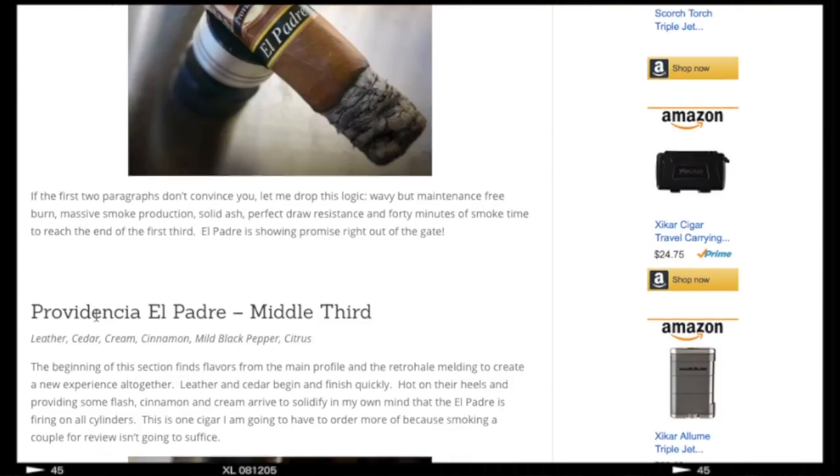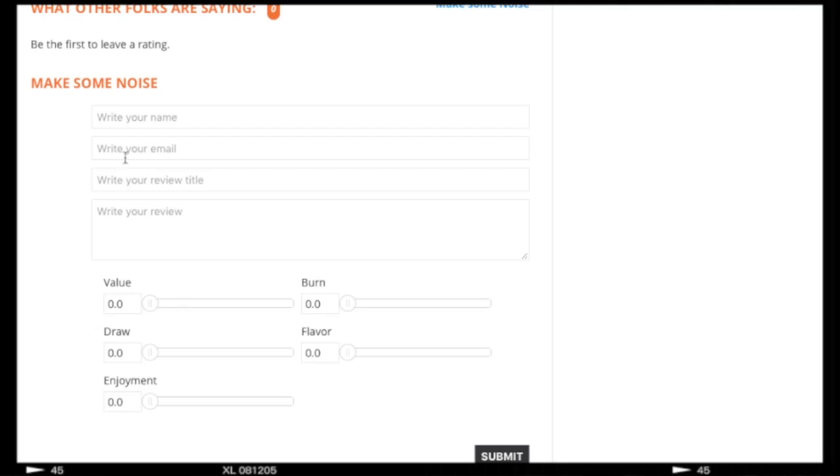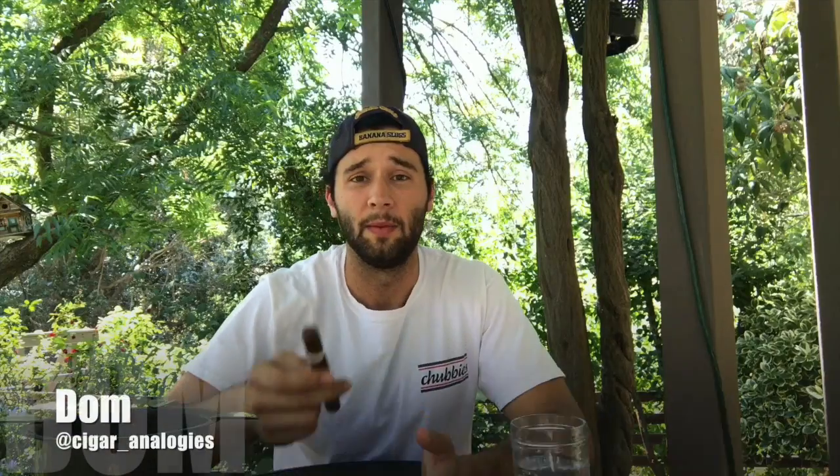We're going to cut that section this week and skip right to Dom, who swipes right for your viewing pleasure. So if you get on Cigar Noise and look at the reviews, there's an option at the very bottom for you — yes you — to give your own review of that cigar. I've never done this, but Dave assures me it's as easy as it is for me to talk to women. So let's pick up women on Tinder and review a cigar. I'm going to be reviewing the CG4 Wide Horse by Luzione.